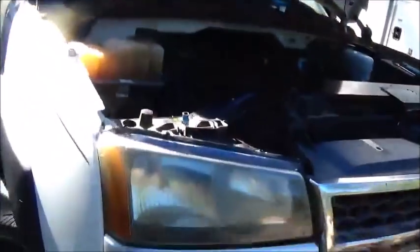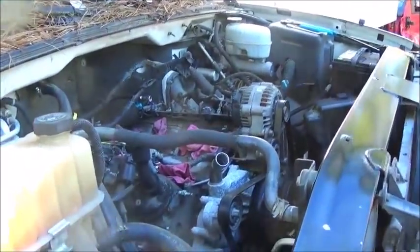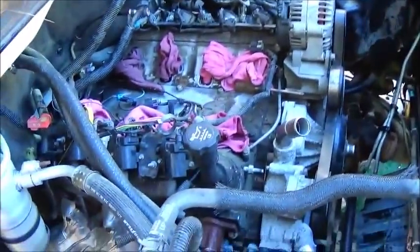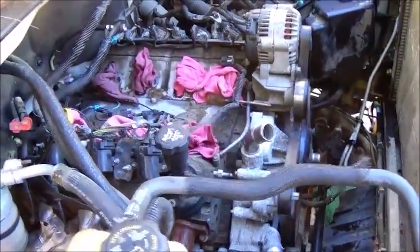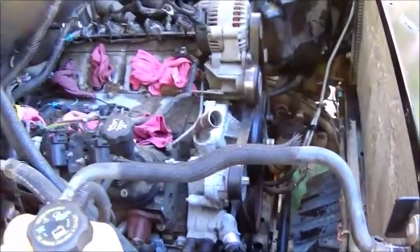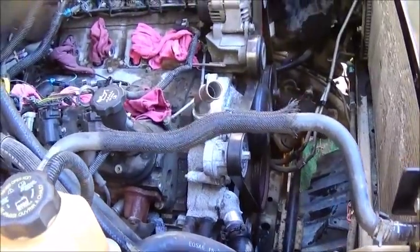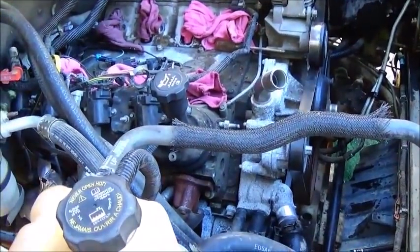Hey folks, Jonathan here. It's Saturday morning — spent a couple hours visiting with the grandson this morning. We are putting this 6.0 back in my 2005 HD 2500 — got it sitting in, just gotta get the rest of the stuff hooked up on top. The only thing I've got to do underneath is the ground wire running from the battery, and everything else is done under there.